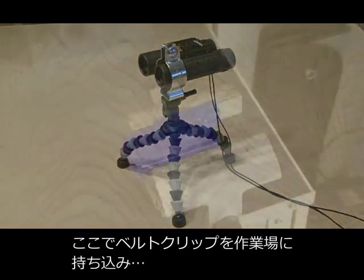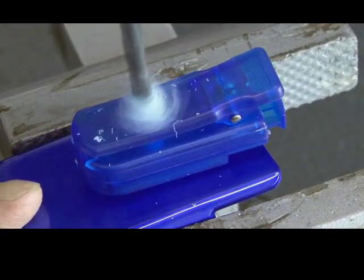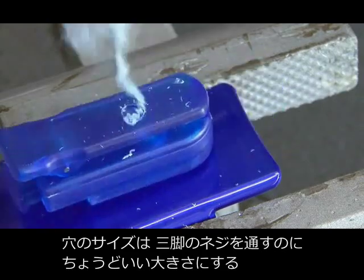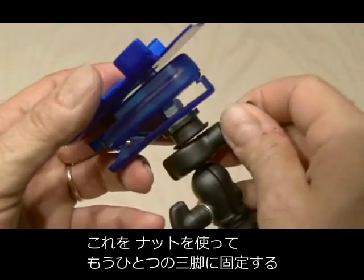Now it's time to take the belt clip out to the shop and secure it in a vise. We're going to drill a hole that's large enough to fit the bolt for our second tripod mount, then secure the second tripod to our belt clip using a nut.